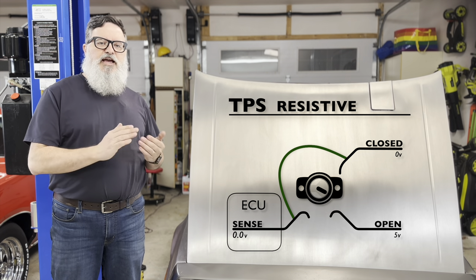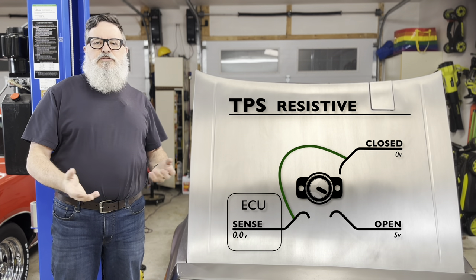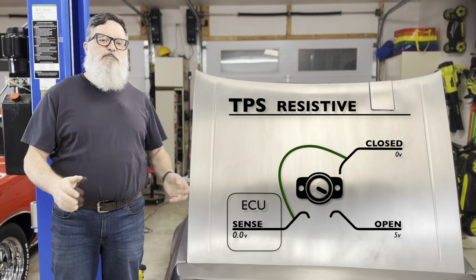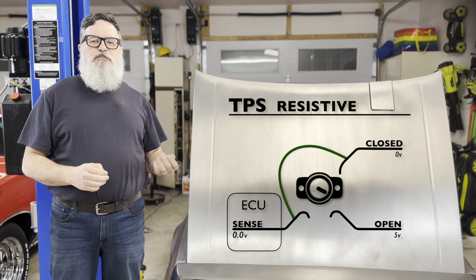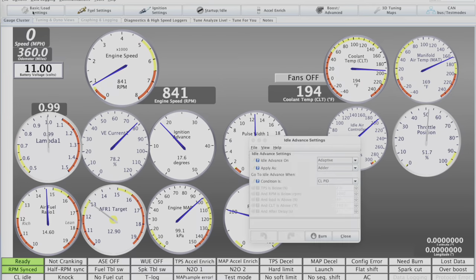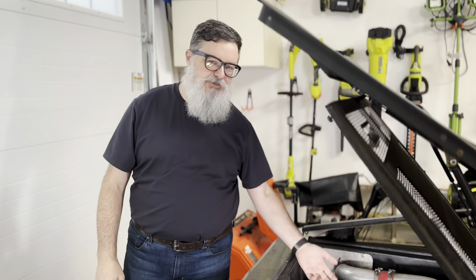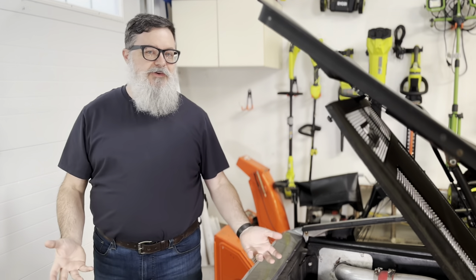This works because Megasquirt doesn't actually require a TPS. It can look at things like engine vacuum to guess what the engine is doing and adjust fuel delivery entirely based on that, although it does this with less accuracy and speed than it could with a TPS. This is why you don't strictly need a TPS, as long as you remember to disable all the other features that rely on it. But I was never really happy about bypassing the TPS like this, since it enables a bunch of features I'd like to use.